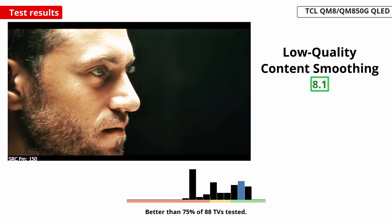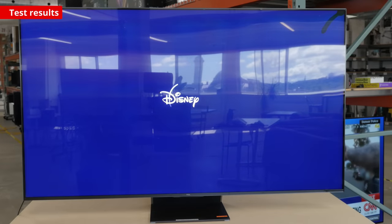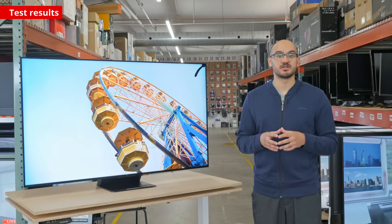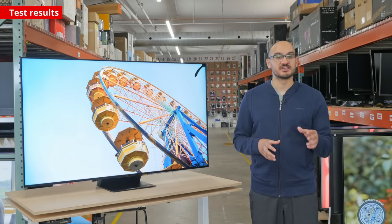On the plus side, it does smooth out low-quality content well, like when using streaming services that limit quality with compression, such as Netflix or Disney+. There isn't any macro blocking, but there's still a loss of some fine details. It also handles gradients well, which is important for watching HDR content. Scenes with similar shades don't have too much noticeable banding, but there still is some in darker colors.